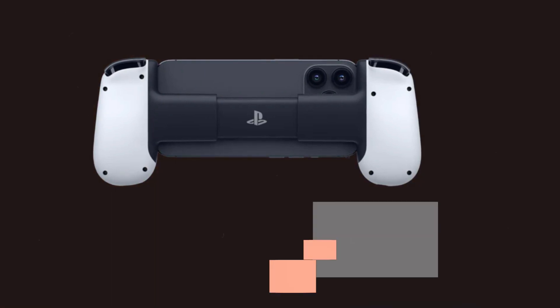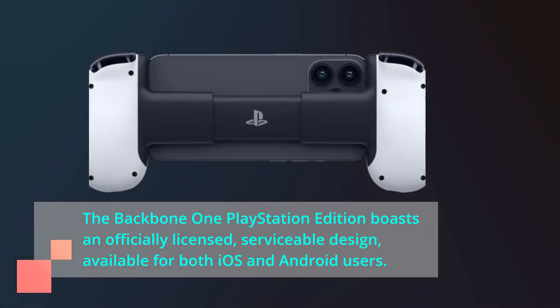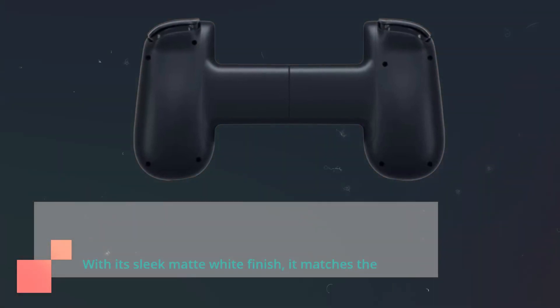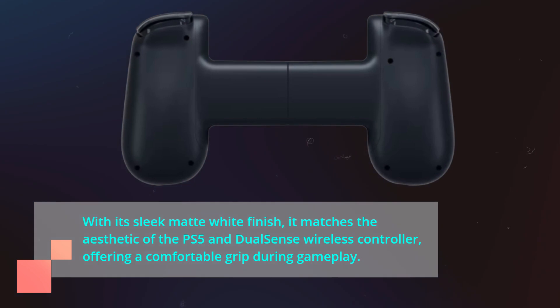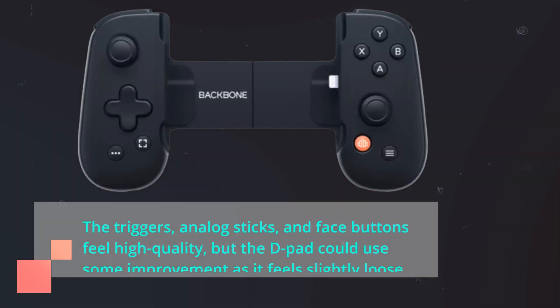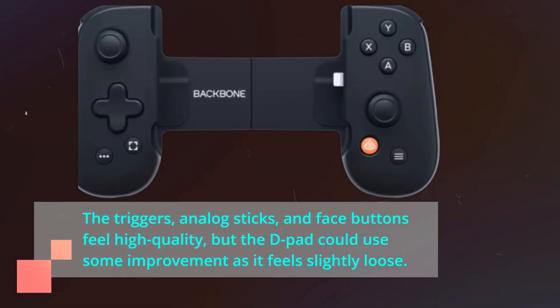The Backbone One PlayStation Edition boasts an officially licensed, serviceable design, available for both iOS and Android users. With its sleek matte white finish, it matches the aesthetic of the PS5 and DualSense wireless controller, offering a comfortable grip during gameplay. The triggers, analog sticks, and face buttons feel high quality, but the D-pad could use some improvement as it feels slightly loose.